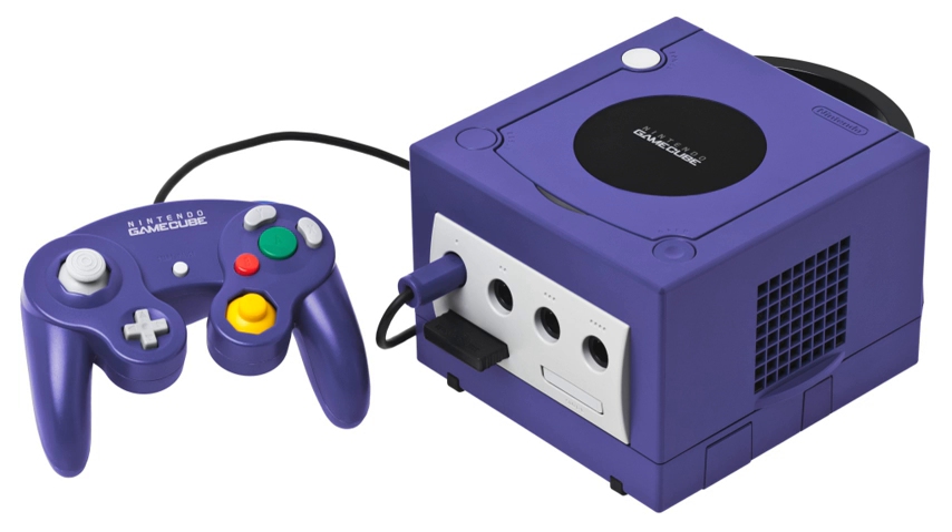The modem adapter and broadband adapter were developed by Nintendo to provide Internet and LAN networking capabilities to the GameCube. Only eight games support the devices. Both connect to serial port 1.